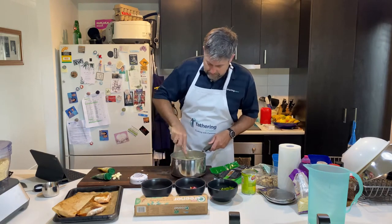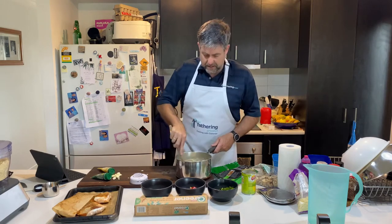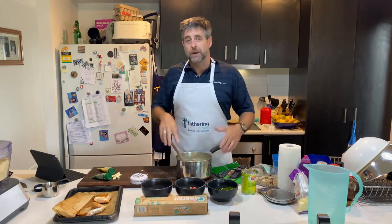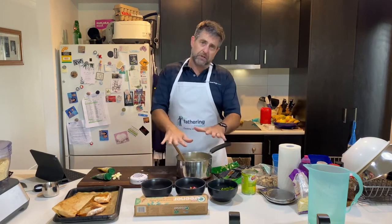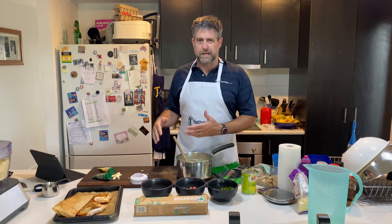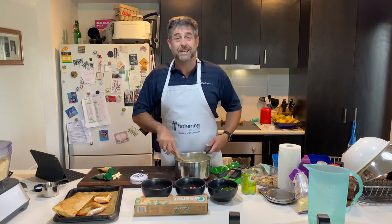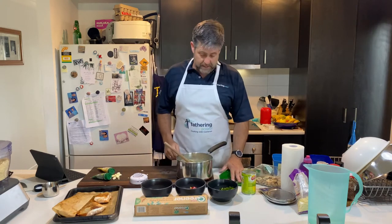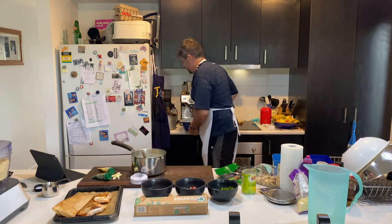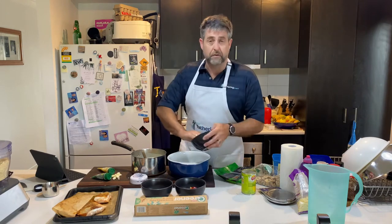Nice and easy. You can actually do this as a one-pot wonder if you wanted to. But I'm going to put it into a baking dish, add some breadcrumbs over the top and bake it. My dish doesn't go on the stove top, so anyway, that's all ready to go. Here's my pot that I want — it's pretty simple. Throw my veggies in.